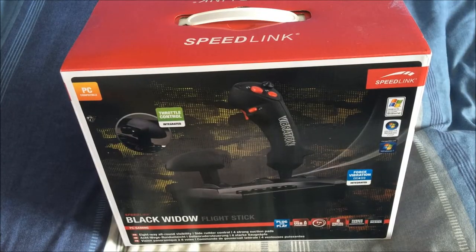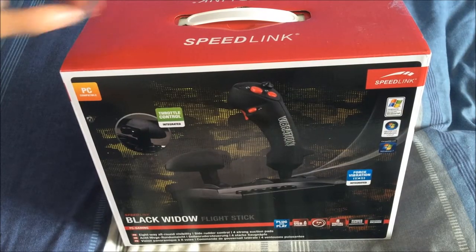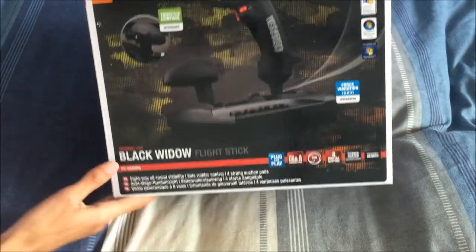Alright guys, today I'm going to be unboxing the Speedlink Black Widow flight stick. So here it is, I'll just show you around the box quickly.